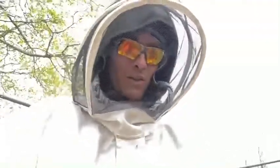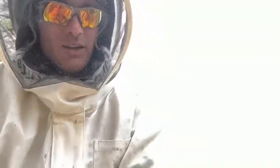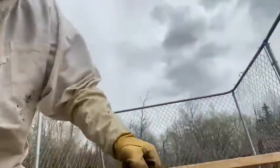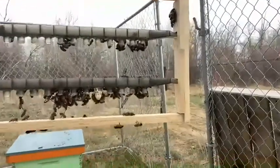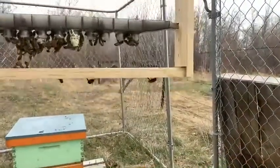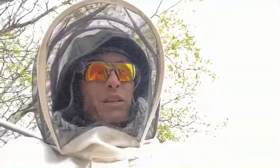This is about three days after I grafted these queens, so I'm not sure what to expect. It looks like we have one queen cell being made here and possibly a few others. That's not the greatest for my first try, but it's not a fail — so pretty exciting.